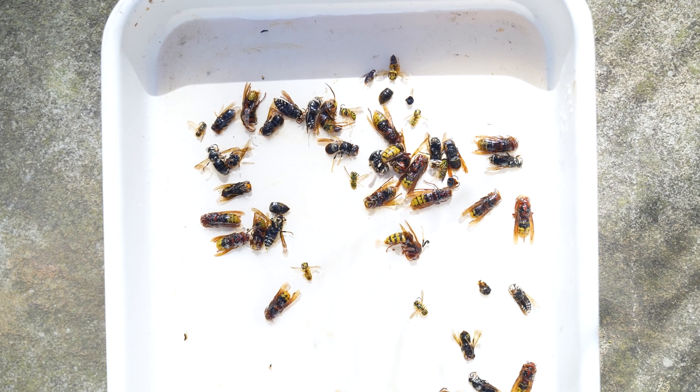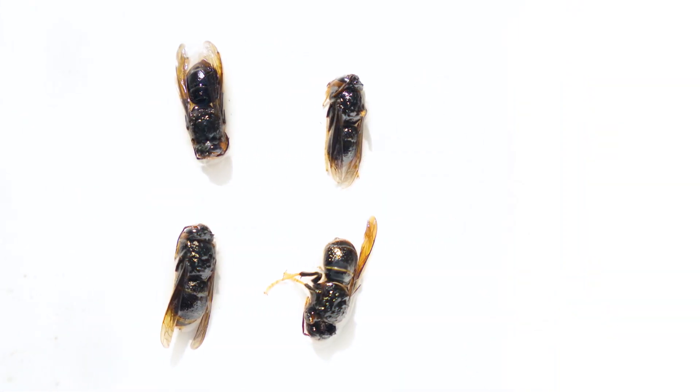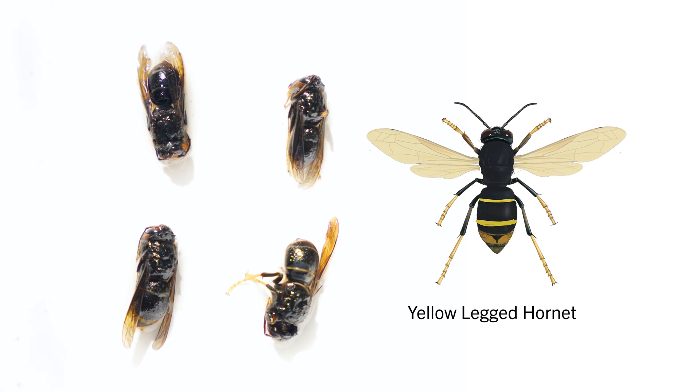Now let's identify what we have. The yellow-legged hornet has yellow legs. The abdomen is darker in color but with some yellow banding and yellow coloration around the abdomen.